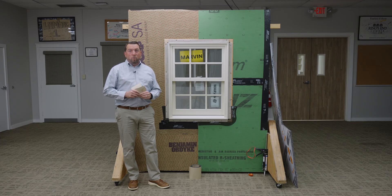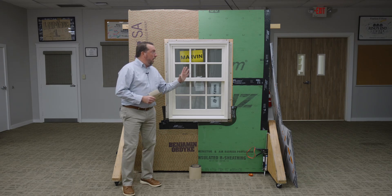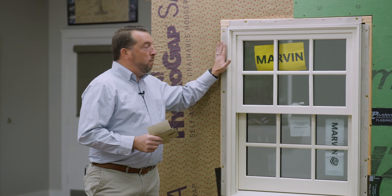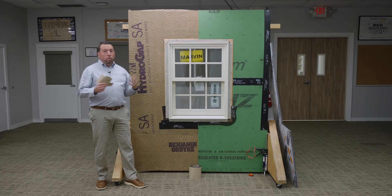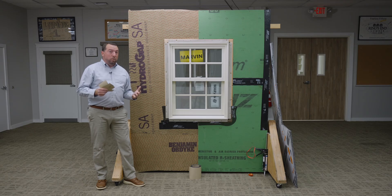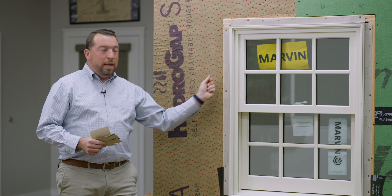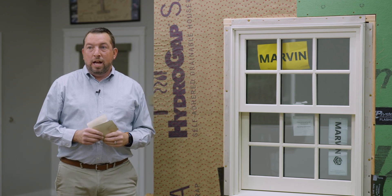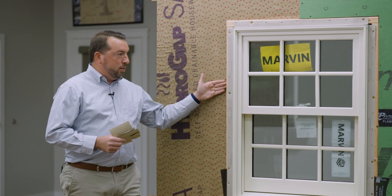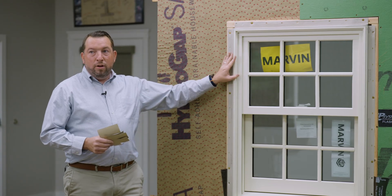Now a lot of you have seen me do window install best practice videos on our YouTube channel or visiting ringsend.com. But today, with new exterior rigid foam being added to the code as an option for insulation, we want to make sure we are installing our window properly. One of the things we want to do is not only flash it properly, but when framing the window, we want to do what's called a buck — buck the window out to meet the thickness of the foam. Today we're using one inch Halo exterior foam, and I've bucked out this window one inch to make sure it can receive the foam.